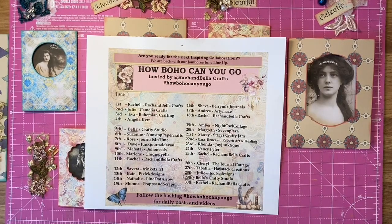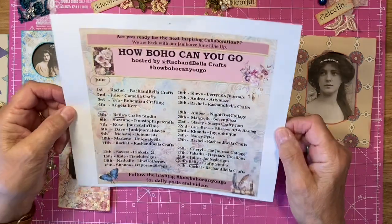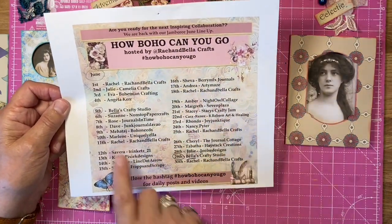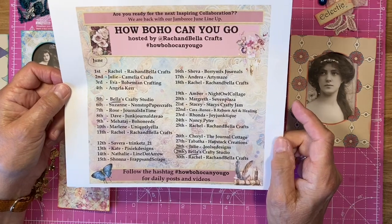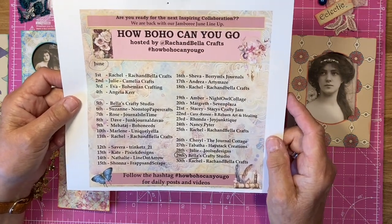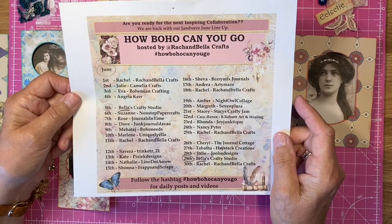Hello everybody, it's Bella here from Rachel Bella Crafts and it's almost the end of our collaboration. Hasn't it been absolutely amazing? All these lovely crafters have gone on before us — me today on the 29th and Rachel tomorrow to finish off. It's just been absolutely amazing. I have to say I think this kit that Rachel has created — I think it's the best she's ever made.